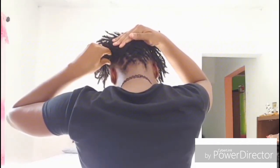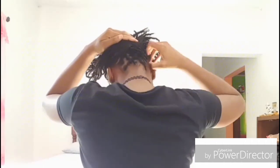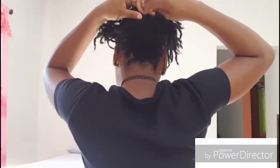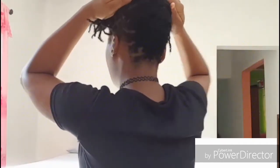Once you reach where you desire to stop, just secure that with a bobby pin. That's how the back looks. To get the side, I'm bringing up one side and doing the same basket weave, bringing it over to the other side.